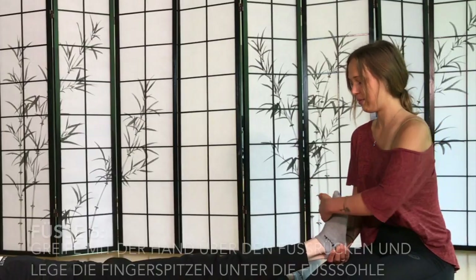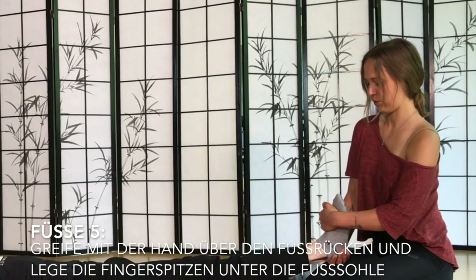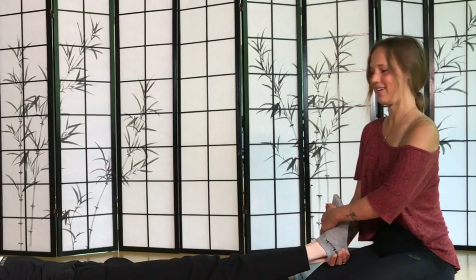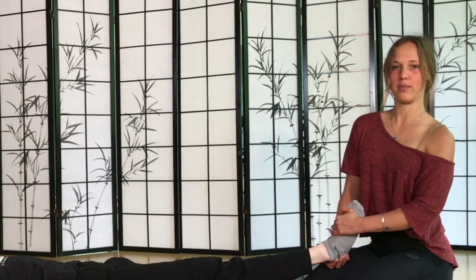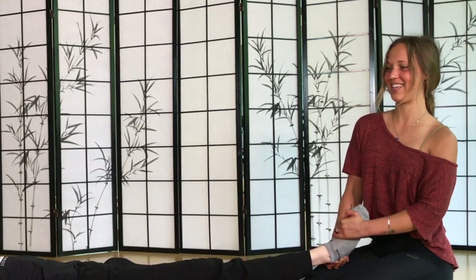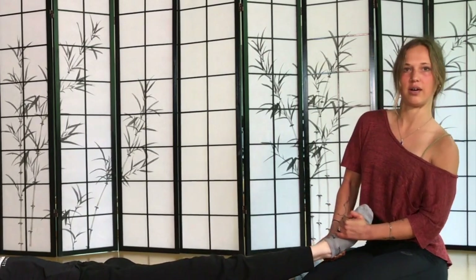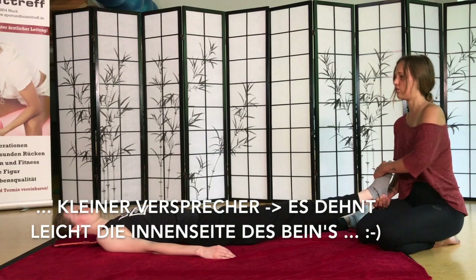Jetzt fasst ihr mit den Fingern auf die andere Fußseite und dreht einfach mal – dreht euch mal auf die linke Seite. Das ist gut für die Außenseite der Beine, ein bisschen Stretch. Und dann die andere Seite: drüber fassen und nach rechts. Dreimal.